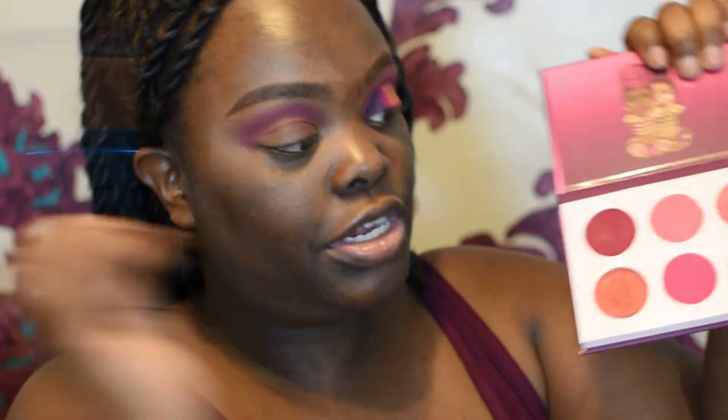With the smaller fluffy brush, you're going to come in with this color, and you want this one to be a little more tight and a little more precise.